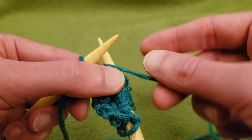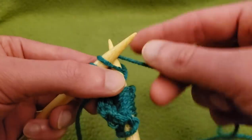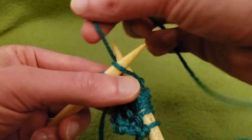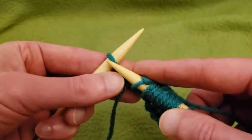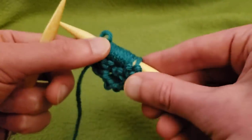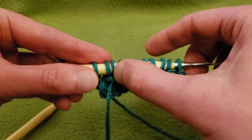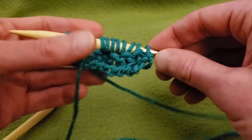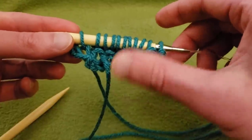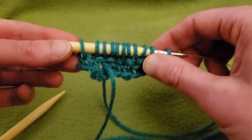...and before you do those last three stitches, put in one more yarn over, then knit the last three stitches. So we went from eight stitches to eleven — we added three new stitches. Now that may not seem like a lot, but over time we're going to increase more and more exponentially. You'll see what I mean.